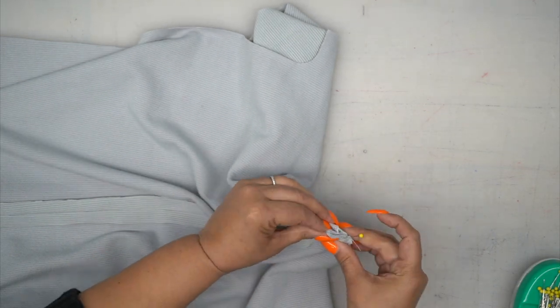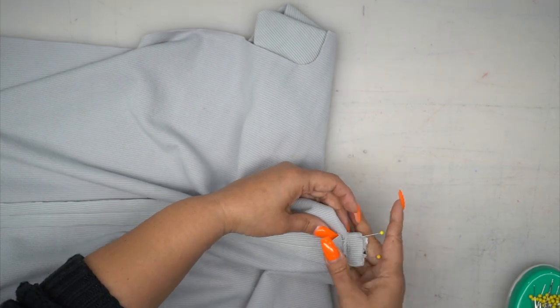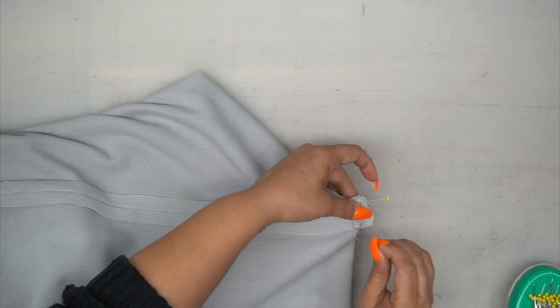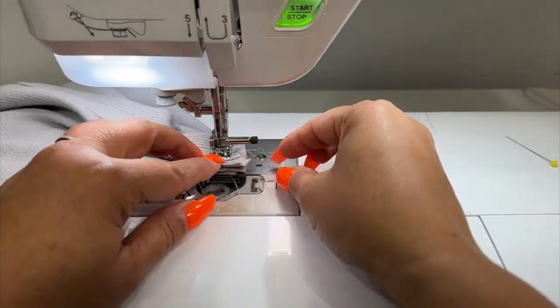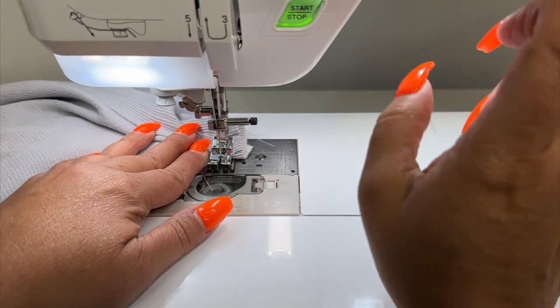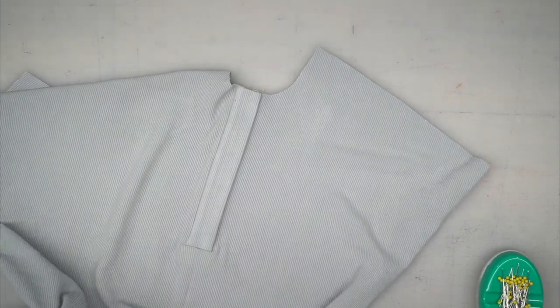Double check the other side — make sure that that's flushed. Now you're going to stitch along the top straight across. Our placket is done. We're going to set our front aside and grab our back pieces.